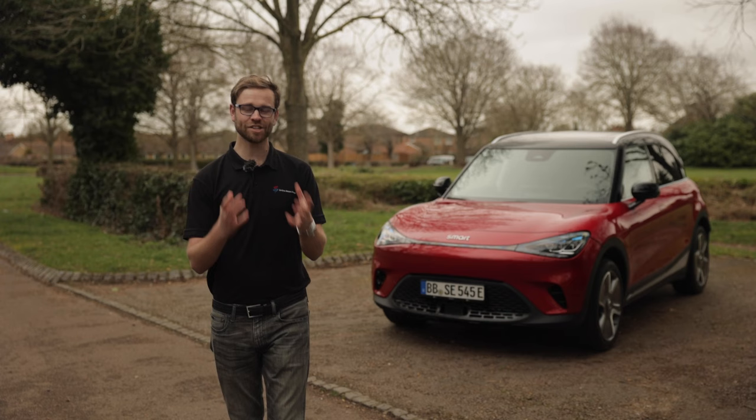So an exciting vehicle, big electric range and plenty of new technology. Today we've had a fantastic look, but hopefully a more up-to-date look when this vehicle is in our showrooms.